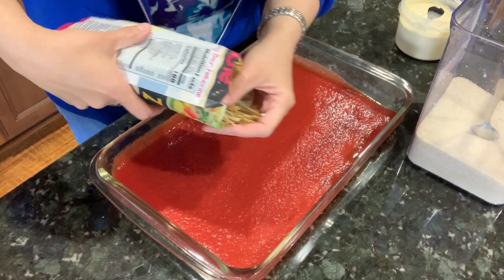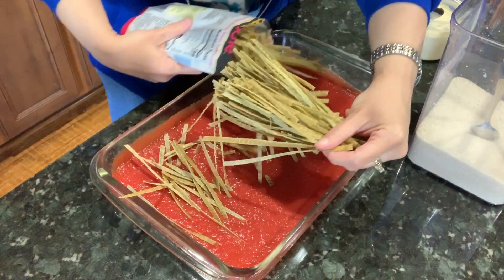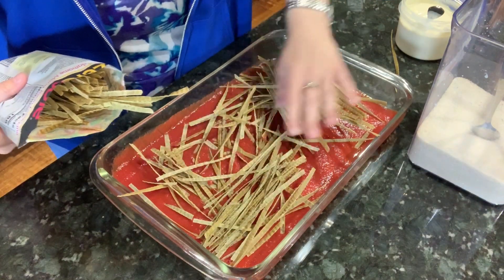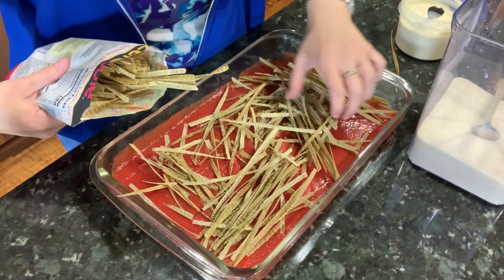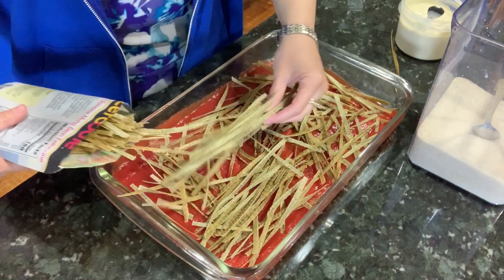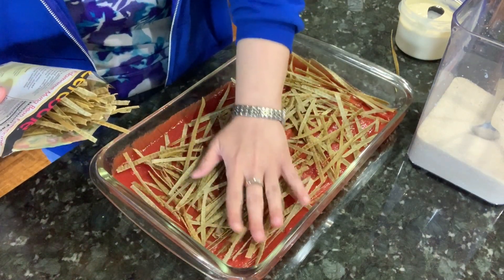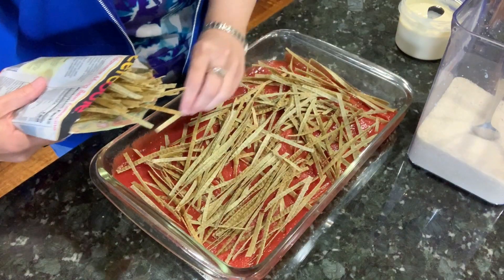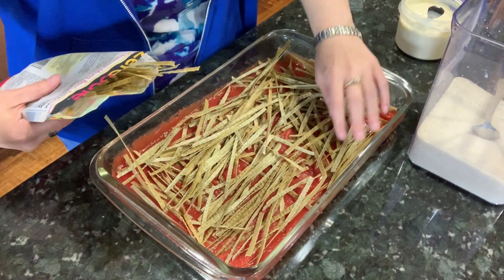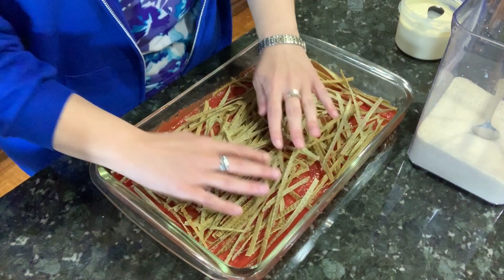We'll see how this goes — I don't see it as being difficult, but some things are more challenging than others. I just want the noodles in here in a relatively single layer. I wanted noodles that would cook very quickly, and these cook in water in two to four minutes, so that's a perfect lasagna noodle. That layer looks great.